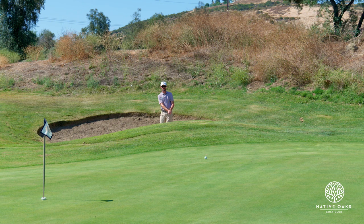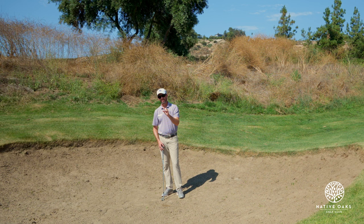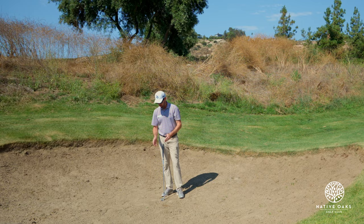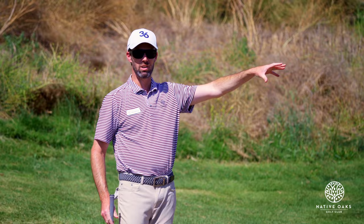Not bad. So once again, if you can see the sand right here, my club only dug maybe half an inch into the sand, whereas normally it would probably get twice that deep and the divot would be longer. So the fact I squared the club up, used less bounce, a little softer swing, and swung the club up and down a little bit more — just helps me get under the ball and throw it on the green for a better result.